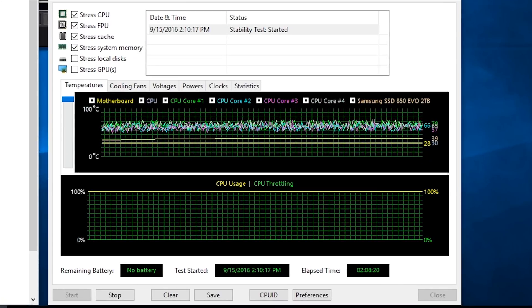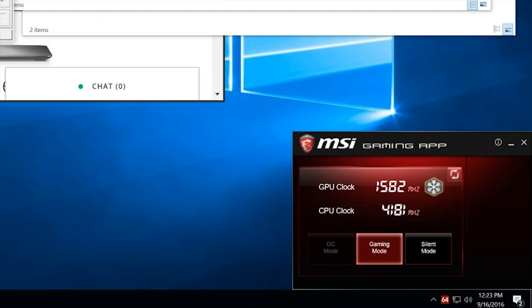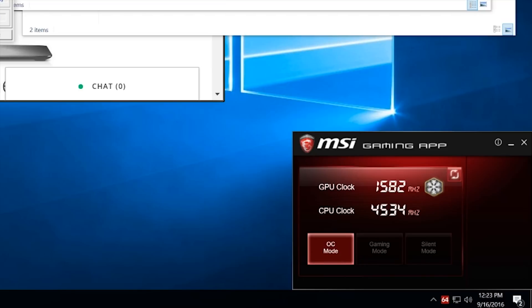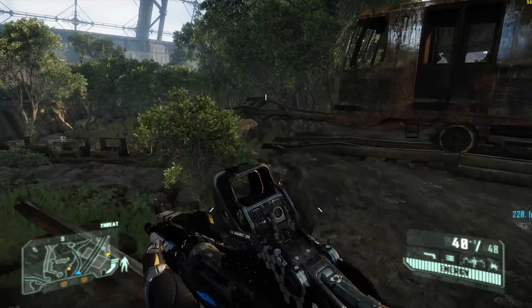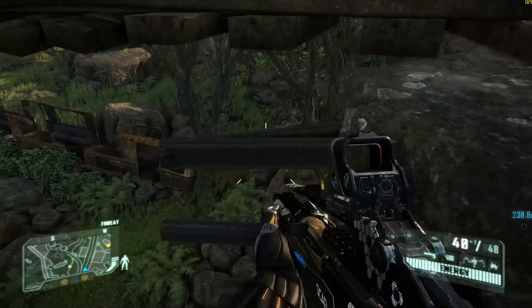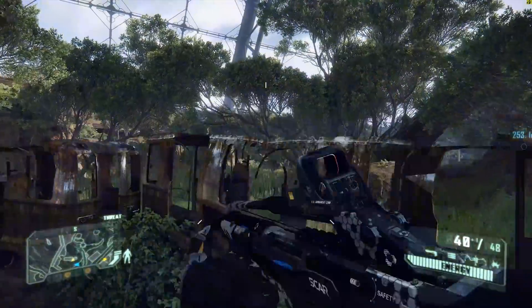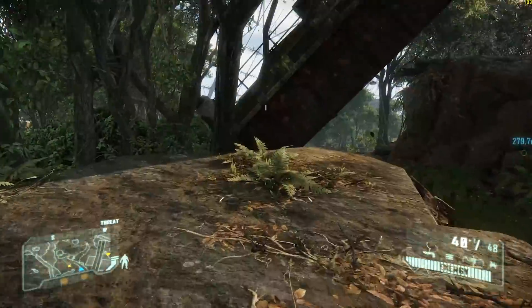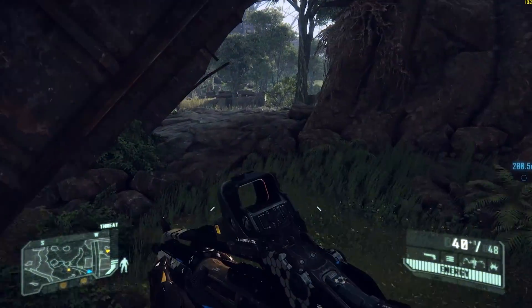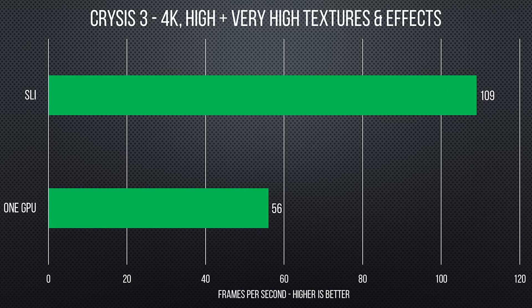CPU die temps in the neighborhood of 70 degrees — even in a toasty warehouse on a hot day — with the 400MHz factory overclock enabled by that big dragon button on the front, is nothing to sneeze at. The way MSI has separated the open-air cooled GTX 1070s from the rest of the components means GPU boost speeds averaging over 1800MHz in real-world applications were easily achievable. I was running Crysis 3 at 4K in SLI for the duration of this test.